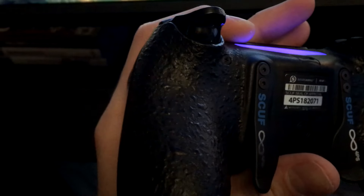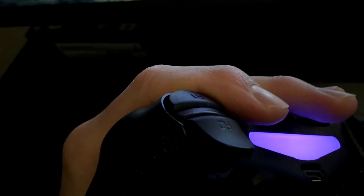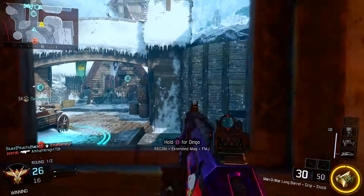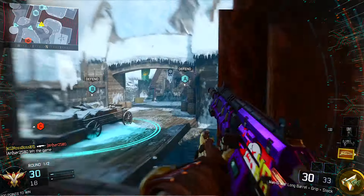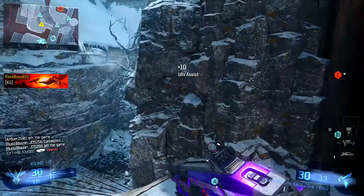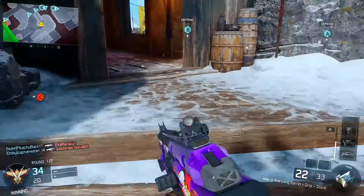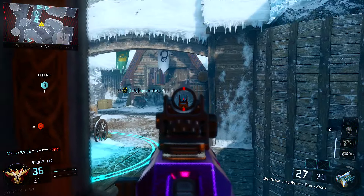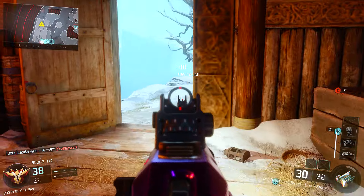Honestly, the Scuff Infinity for PS is night and day in terms of how it helps you in the game. Some people debate whether a Scuff controller makes you better, but to me it absolutely does — I perform extremely well with it. If I didn't have a Scuff controller now, I'd feel completely off. The paddles on the back are literally integrated into my hand placement, and I'd say it wouldn't take you much more than a day to get used to it if you're playing most of the day.